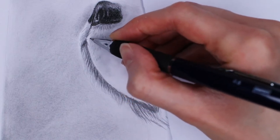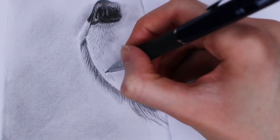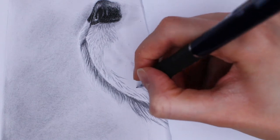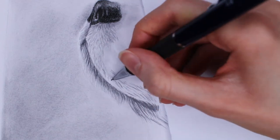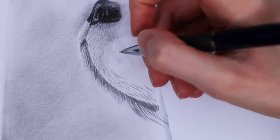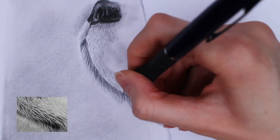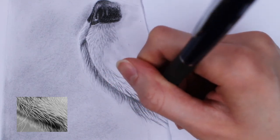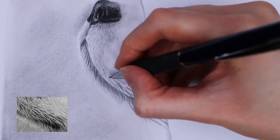Again, look at your reference photo to see which directions you should draw the strokes. Wherever I want the fur to be lighter, I just make sure to draw all the strokes further apart. Here I'm starting to make slightly longer strokes that are just slightly curved — not perfectly straight but with a little curve. I'm also putting a little more pressure where I want more contrast, based on what I see in the reference photo. Basically, you draw what you see.